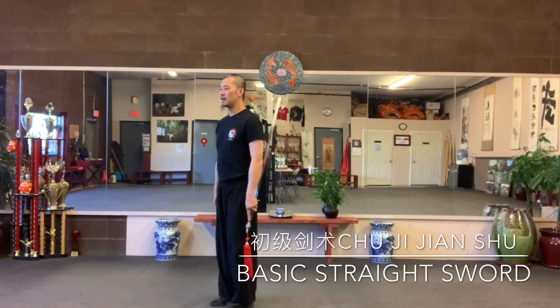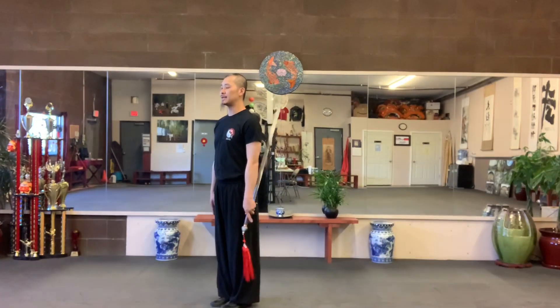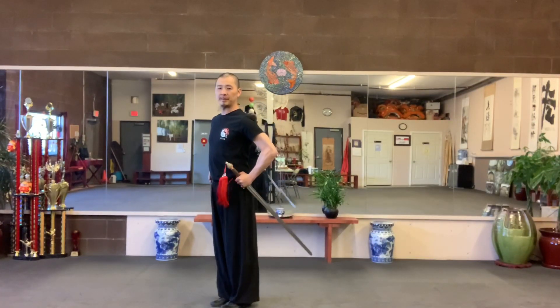This is the Wushu Straight Sword. Turn to the corner on the right side. Ready position, sword tip down.